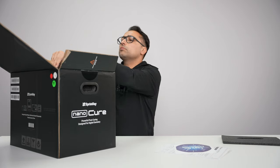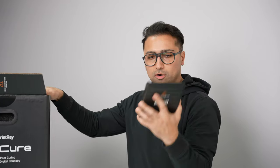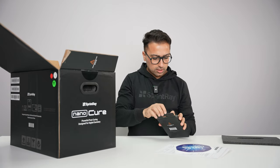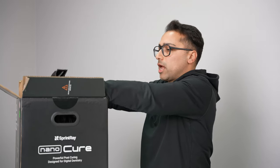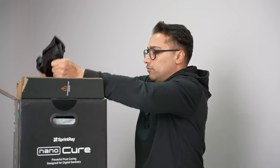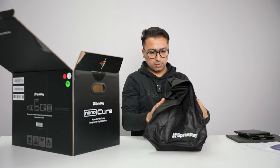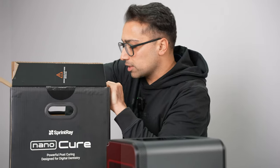Before we go into the machine itself, you're gonna find the curing tray glass sitting right above. Don't forget this. The actual curing glass is sitting right inside of this, inside this plastic bag. NanoCure is sitting in a bag, and you just have to remove it like that from the packaging. Sprint Tray NanoCure. There's the accessory box.